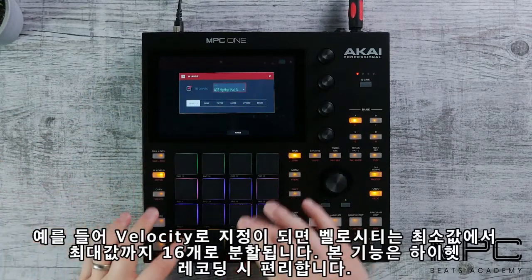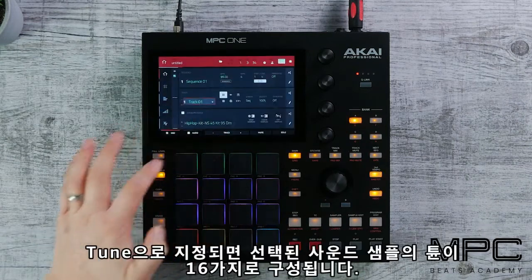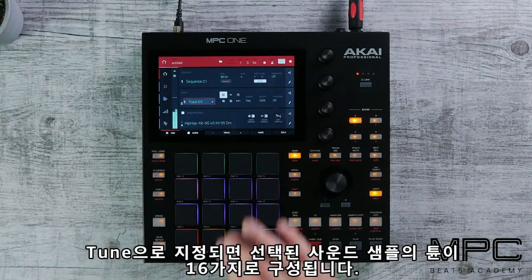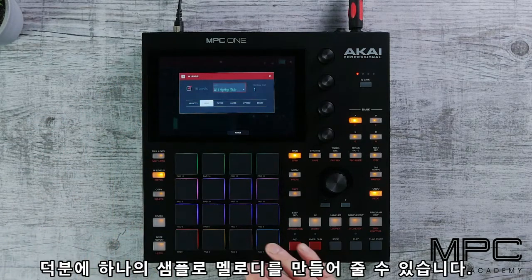If we use velocity, it will give you a level from the lowest to the highest, which is great for hi-hats. And if we select tuning, the sound will be chromatically spread across the 16 pads. This allows us to create melodies from single one-shot samples.